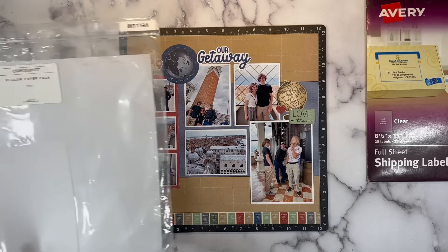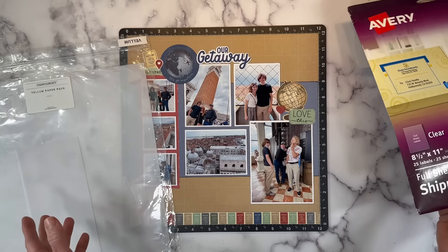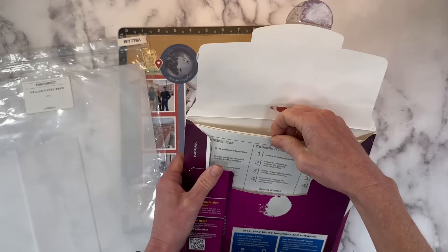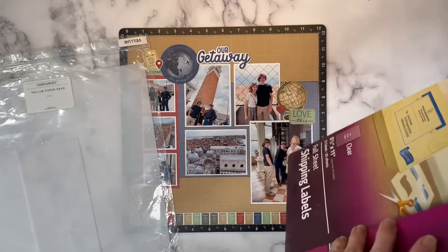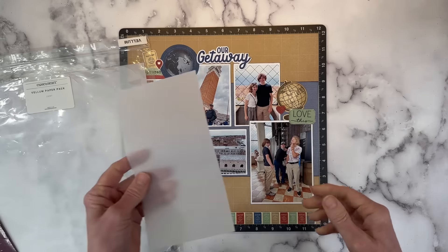Now, vellum comes in 12-by-12 sheets, but you can also get vellum in 8.5-by-11 letter sheets. The Avery sticker paper also comes in 8.5-by-11 sheets. What I frequently do is cut them down to a four-inch width. I'm going to use vellum on this one, so it's going to be the exact same principle — I won't cut one yet, but here's an example.